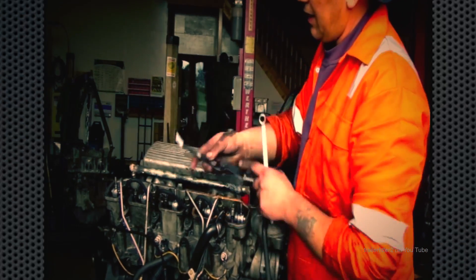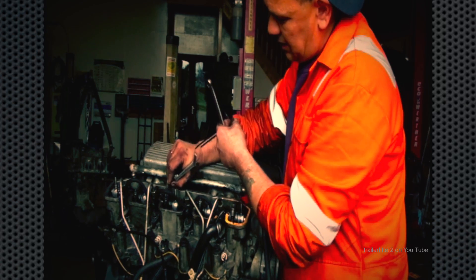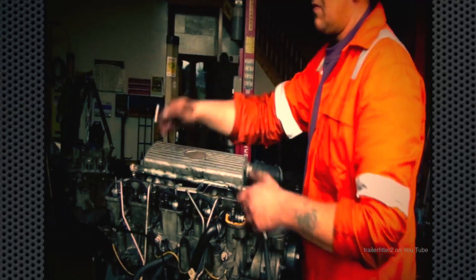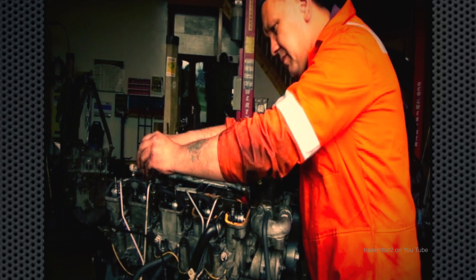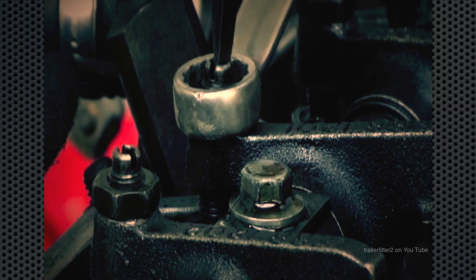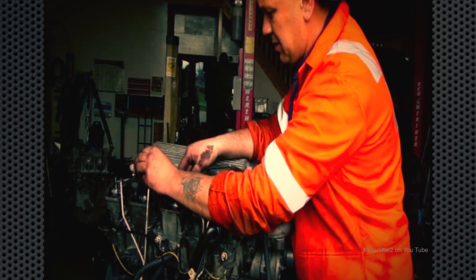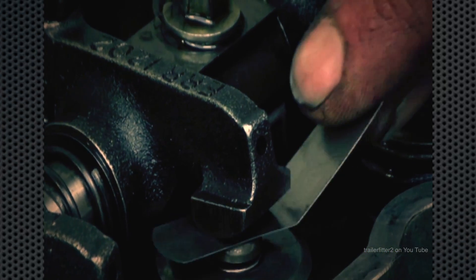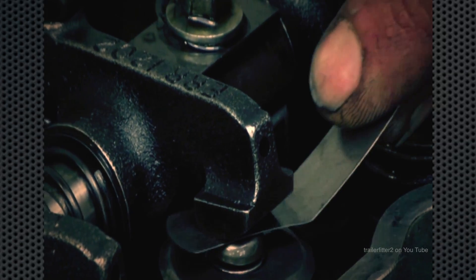Feel the gauge in there between the rocker face and the top of the valve, and that is actually quite loose. So I'll undo the lock nut and wind down the screw a little bit. Too tight and you can't get the feeler gauge out; too loose is no good either. You want to feel as though it's just dragging in there — that feels about right. Then do up the lock nut.